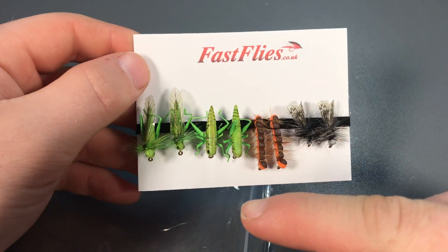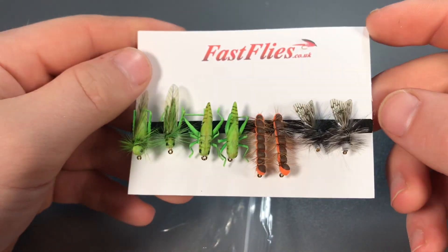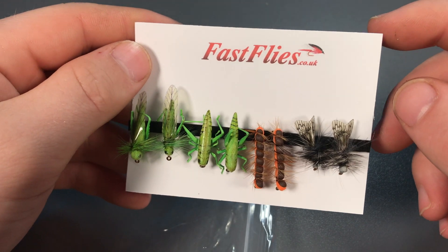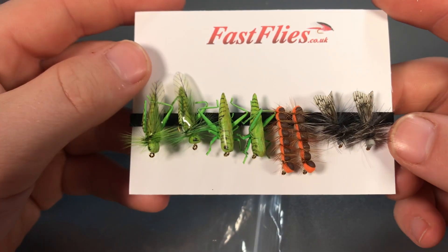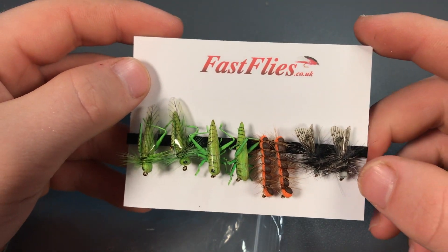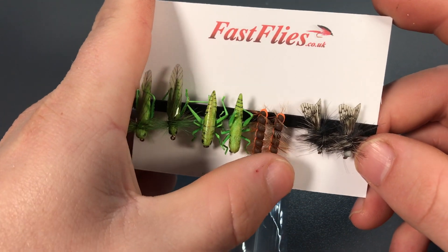Make sure you comment down below which of these flies is your favourite and follow me on social media. I'll be doing some giveaways soon so make sure you keep an eye out for that. That was the unboxing video of some more foam flies from FastFlies. I will be having a video coming out soon on how to use these and trying to catch some fish.